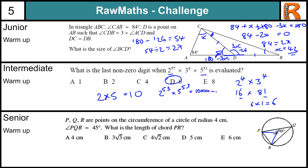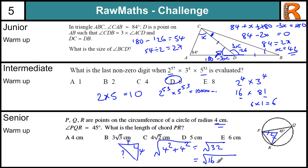Senior warm-up question. Once you have the tip about the circle theorem, this question becomes a lot easier. By placing the centre point, we know that the angle at the centre is twice the angle at the circumference, so that makes this 90 degrees. We end up with a right-angle triangle, which allows us to use Pythagoras, where both sides are the radius, which is 4. So the hypotenuse is the square root of 4 squared plus 4 squared, which is the square root of 32. Simplifying: square root of 16 times square root of 2 gives 4 root 2, which is answer C.